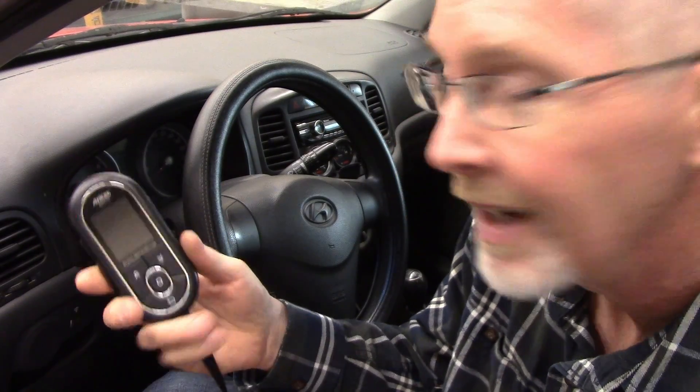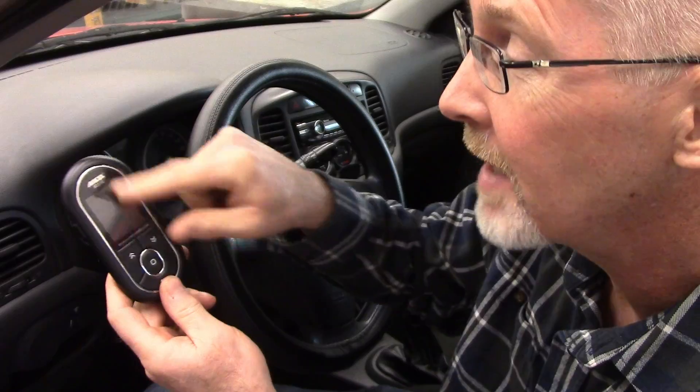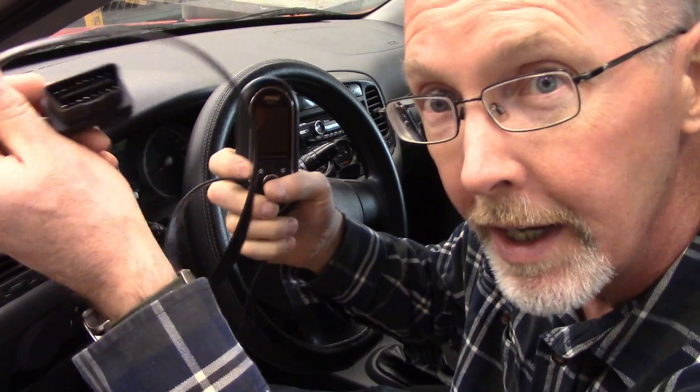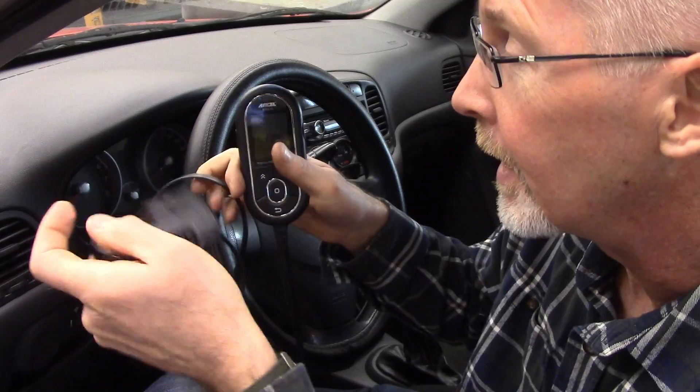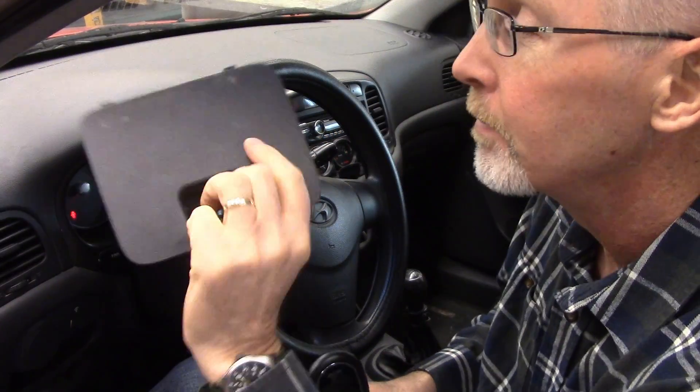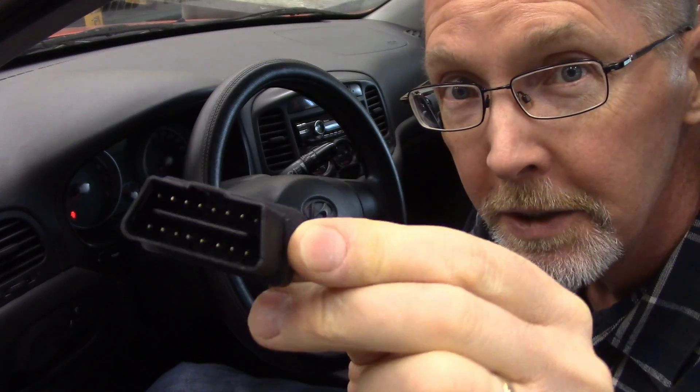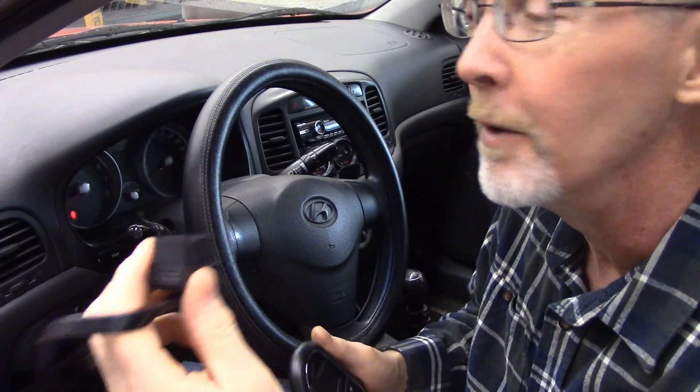So I've never played with a scan tool quite like this one before — it's a little different. It's small. It Bluetooths to your phone, but it does have a screen on here. It's already got a cable and plug that you can plug right into your car. This guy plugs into your OBD2. 1996 and newer is pretty much all standardized OBD2, so whatever car you have, you probably have a plug like this somewhere down by your kneecaps.